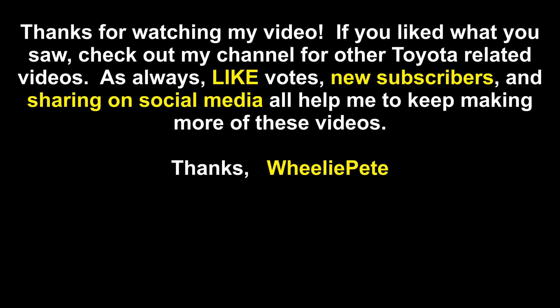Thanks for watching my video. If you liked what you saw, check out my channel for other Toyota-related videos. As always, likes, new subscribers, and sharing on social media all help me to keep making more of these videos. Thanks!